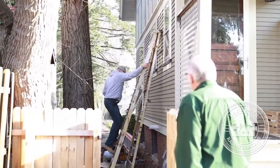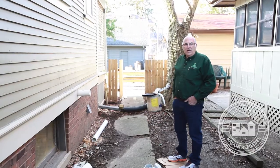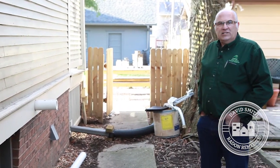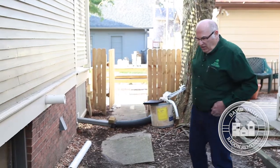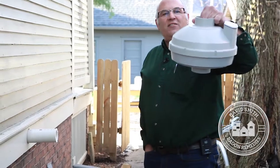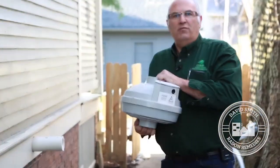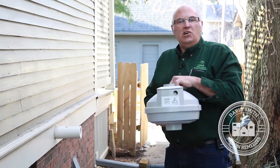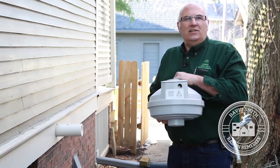We've already drilled the hole through the house — a big part of the design that has to be done first. On the exterior, Dan is getting ready to install the fan. The fan motor is what sucks the radon from underneath the floor, no different than a vacuum cleaner. This is a high-end vacuum cleaner motor made to withstand water. It has a German motor that we consider the top fan in the industry. It will probably run at least 10 years, running continuously and never shutting off because radon is constantly coming up.